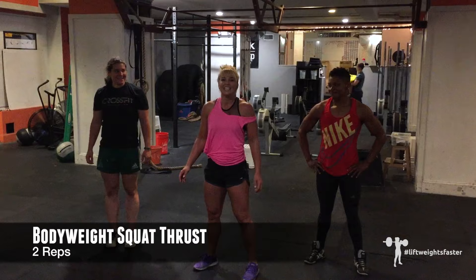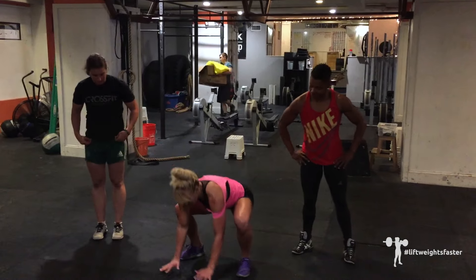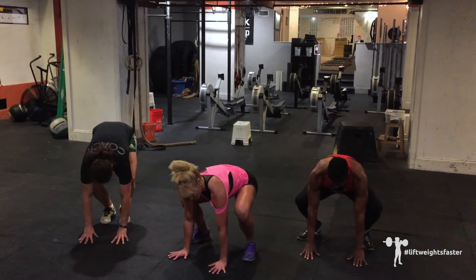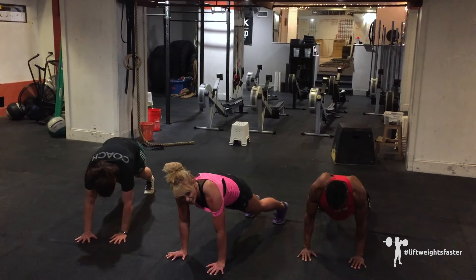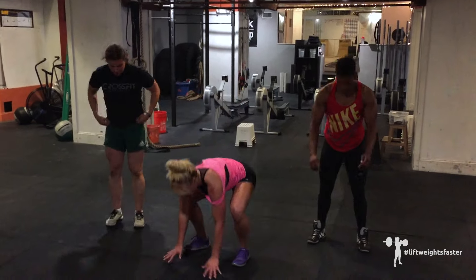Two reps of squat thrust. This is a modified version of a burpee — it has no push-up. Hands down, knees track in the same direction as your feet, hop back into a plank position, right back up, then get some height on that jump with hands overhead.